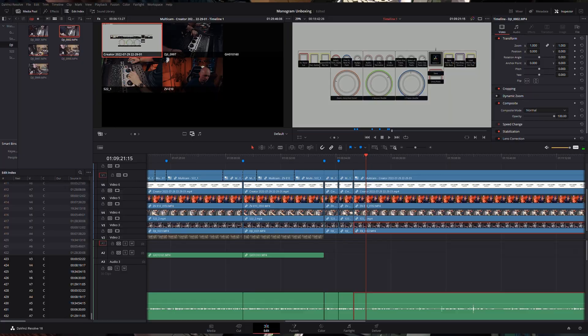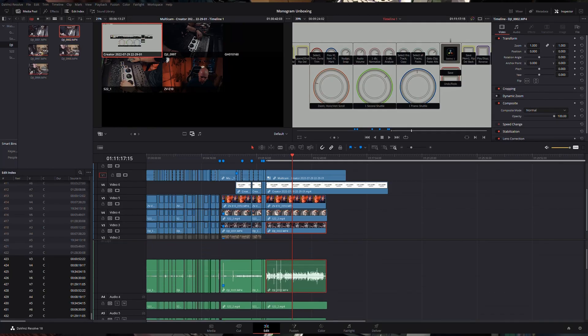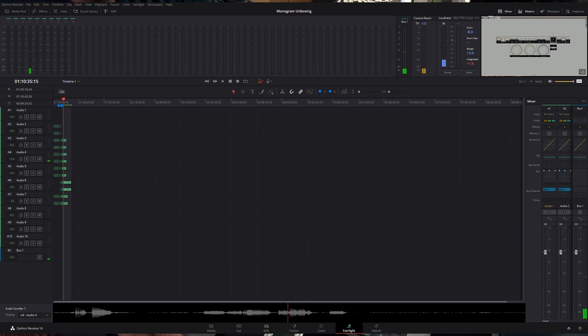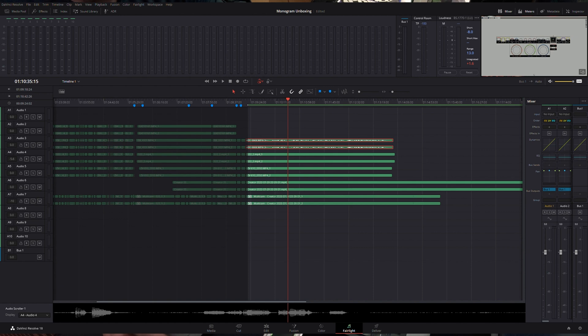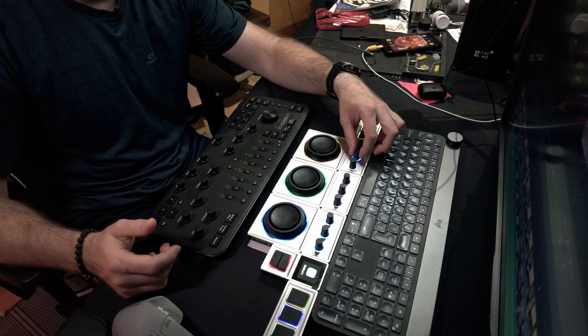For the horizontal and vertical tilt, over in Fairlight, one of these is adjusting the decibel levels. The center one drops a marker, you jog over a bit, drop another marker, jog again, drop another — and then twisting left and right moves between previous and next markers.